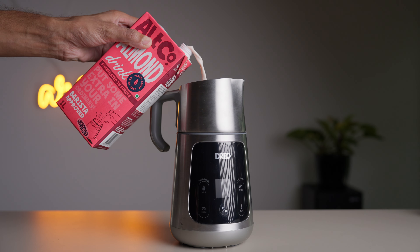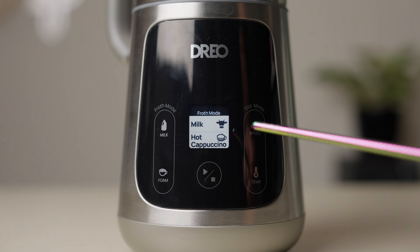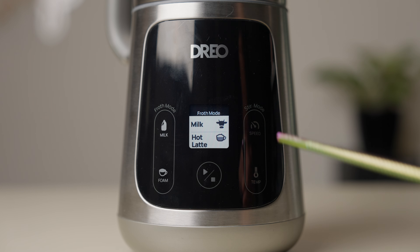You put your milk in here, shut it, and use the controls to either froth or stir — it has two functions. Coming down to the controls, you have a nice display in the middle, touch controls on either side, and a start-stop button below.